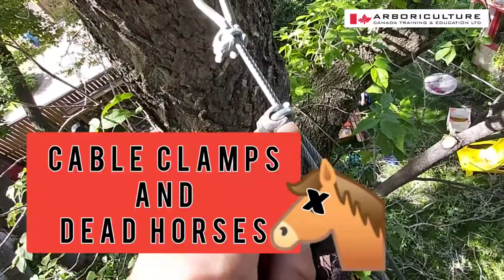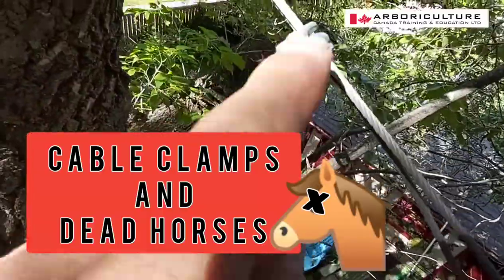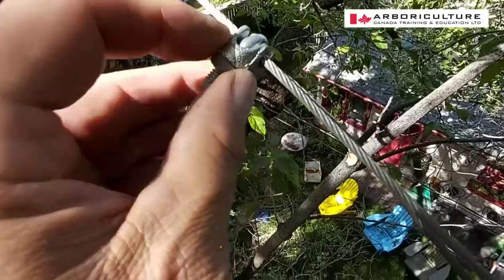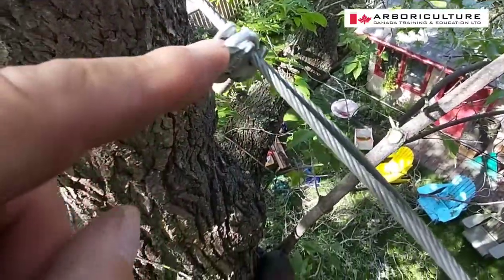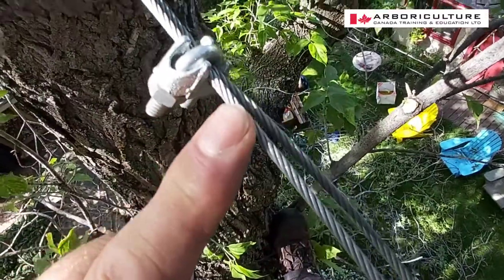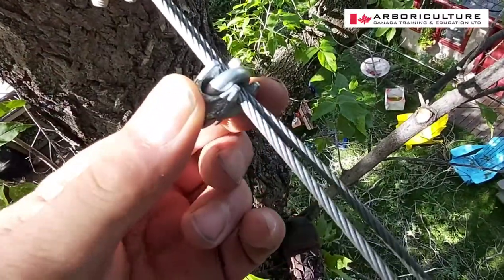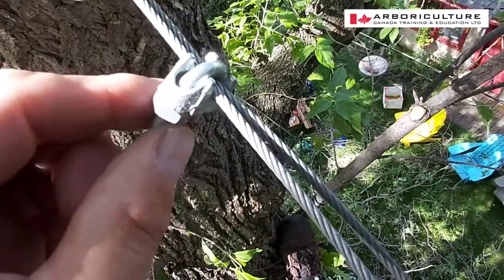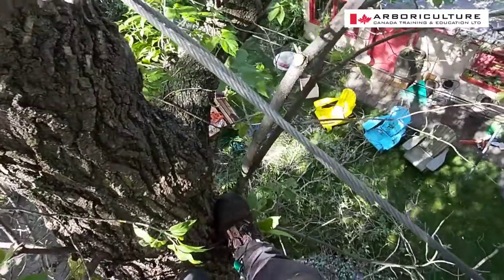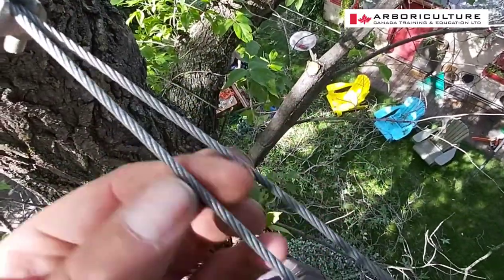Here's the classic setup. This part underneath here is called the saddle, and the saddle is always supposed to go on the live load — the side that's holding the load. This is the dead load, this is the dead horse, this is the live horse.